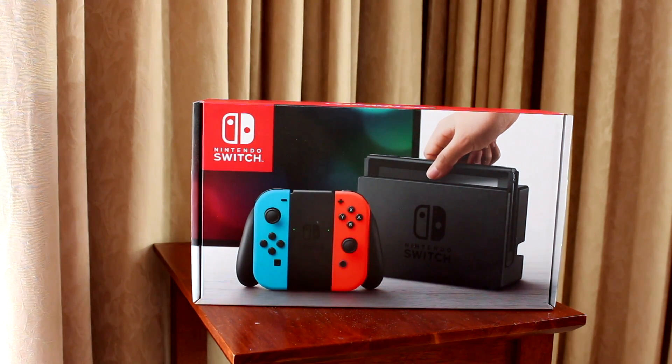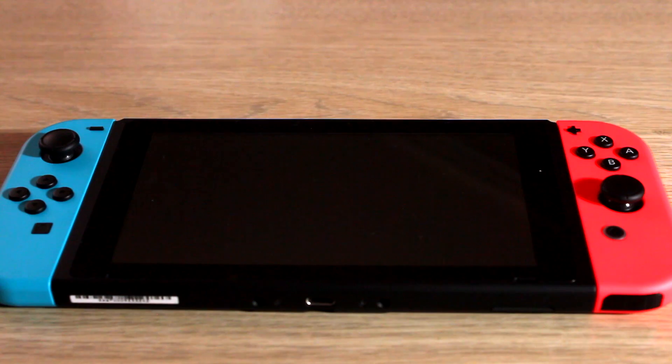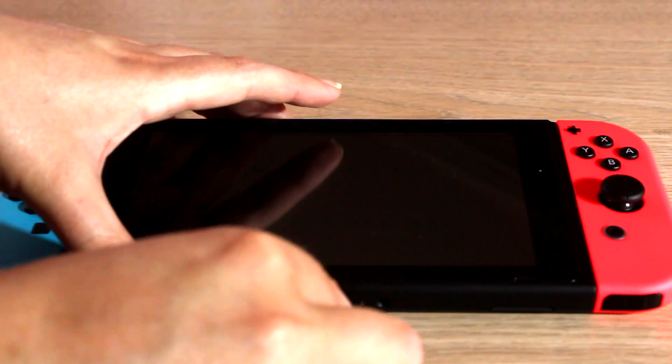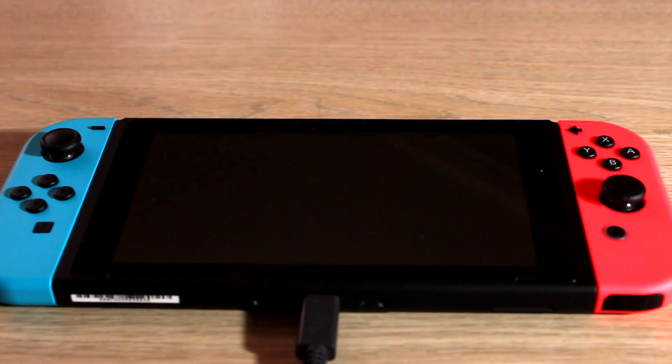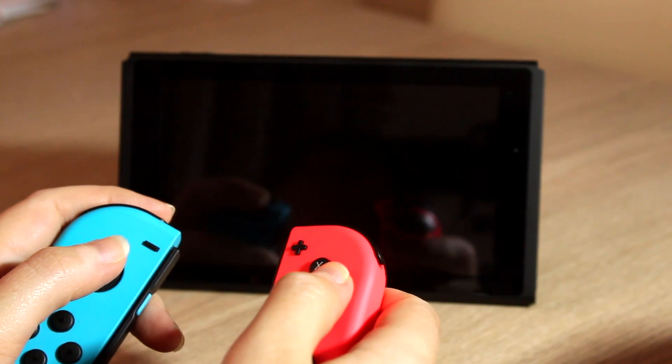I found the Switch fairly easy to set up, even though there was no instruction book, just the setup steps on the side of the box. I plugged the screen in and followed the setup instructions on the screen. It showed the three ways the Switch can be played: handheld, tabletop, and docked.